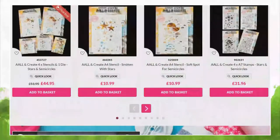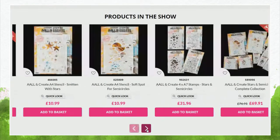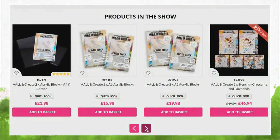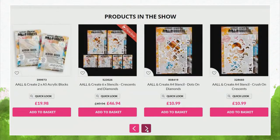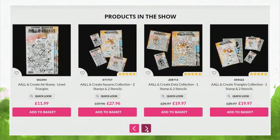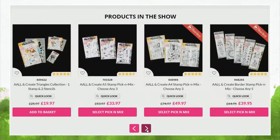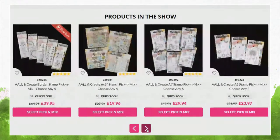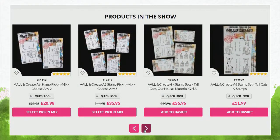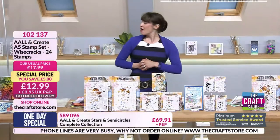You can shop by brand on the website - go and find All and Create. We've got so much more there, fabulous five-star reviews, returning favourites. The crescents, the diamonds, the triangles - the range is growing very very nicely. We've also got loads of stamps, and apparently we've got a pick and mix of stamps - Janet Klein stamps - so you can choose any six, any three, any two, or any five. Lots of options for you there.